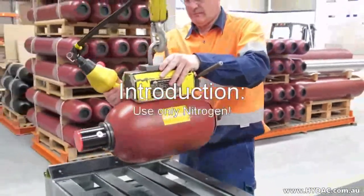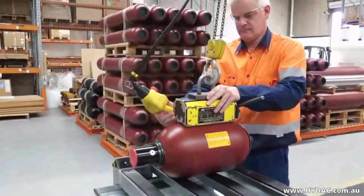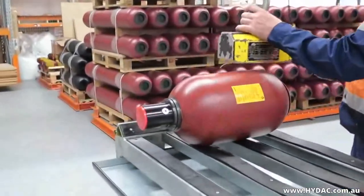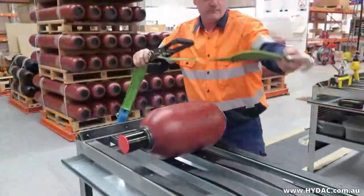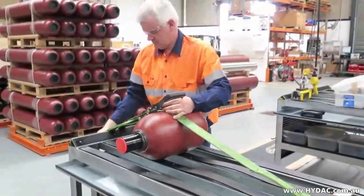Hydro-pneumatic accumulators need to be pre-charged with an inert gas in order to work at all. Selection of the correct gas pressure is vital, as it defines the stored hydraulic fluid volume and pressure, which are important for the safe and correct operation of any machine. It is important that the correct gas pressure is maintained and periodic inspection is therefore necessary.